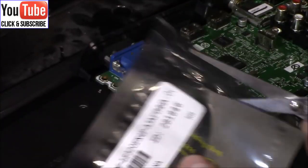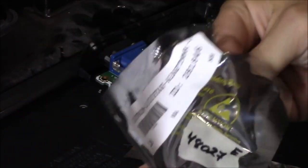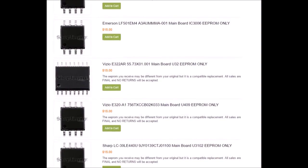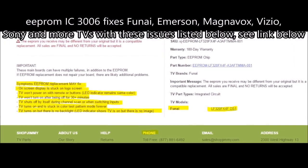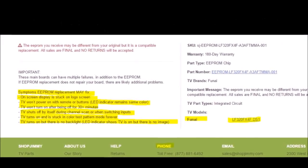Alright, so we're going to put the new one in. Let's go ahead and take out the EEPROM — static sensitive. The EEPROM is a common fix for many different types of TV models, whether it be Invisio, FUNAI, or Emerson. It fixes power issues, TV buttons not working, frozen screen, or even no backlight.